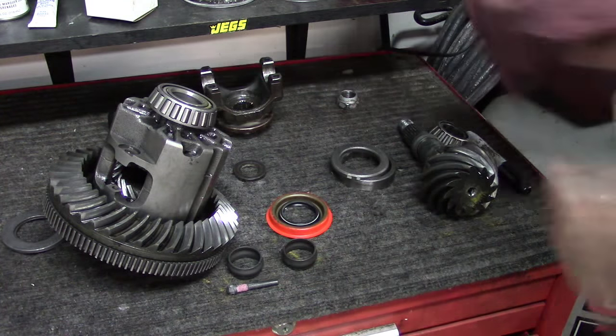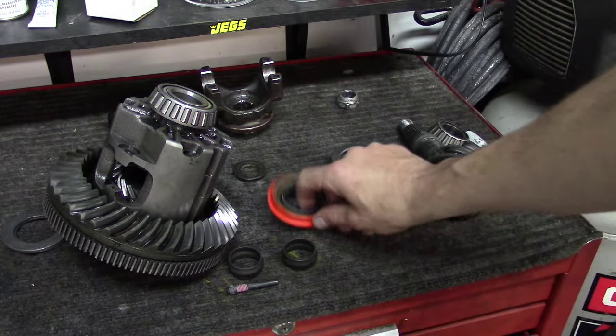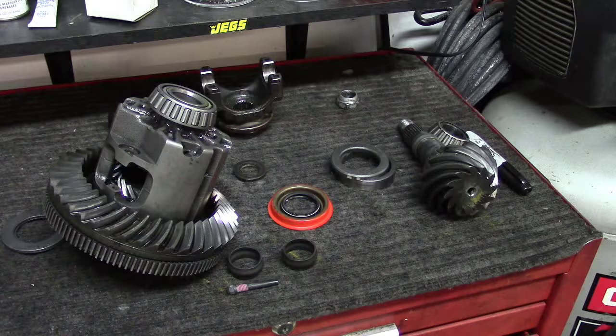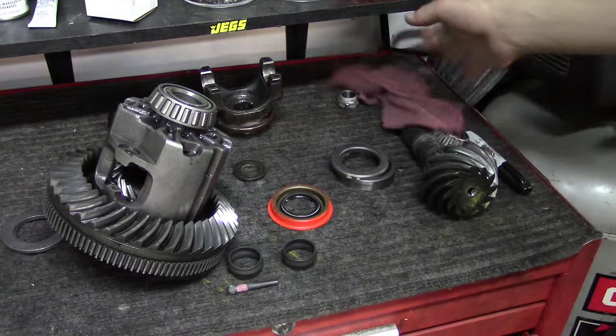I had to go back to the store to get a new pinion seal — I totally forgot. So now I've got all the parts that I need to go ahead and reassemble this thing and get back on the road. Let's go ahead and do that.